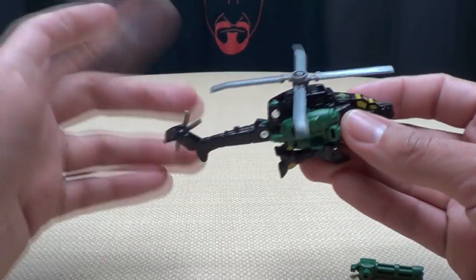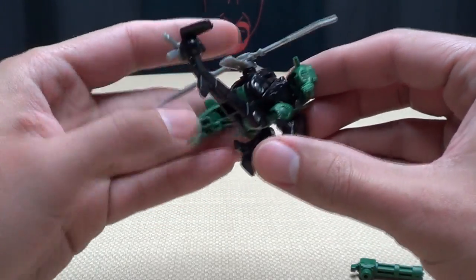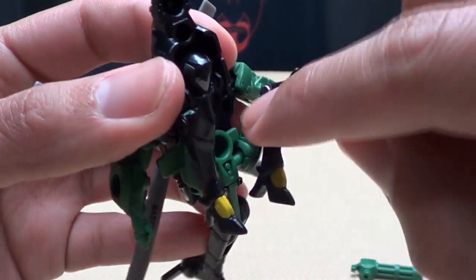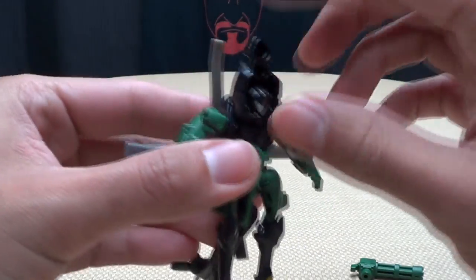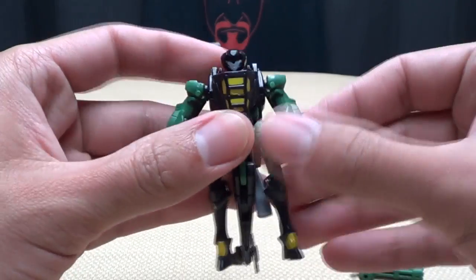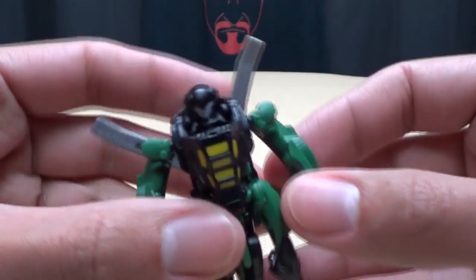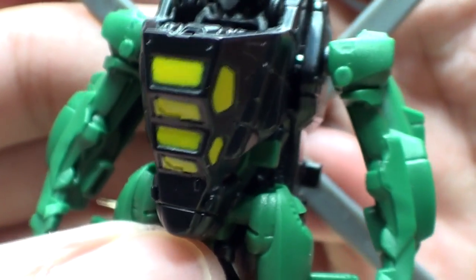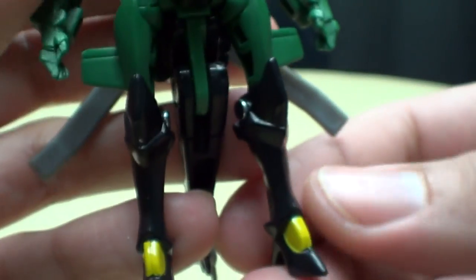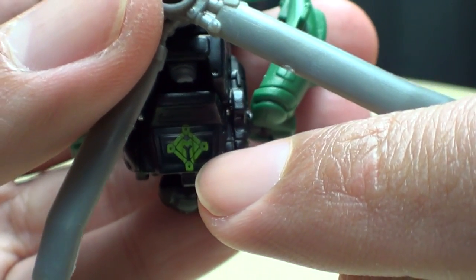For transformation, you're going to take the whole back section and bring it up. Untab the arms, then untab the legs — they just tab in right to the insides of the legs — bring them down, and flip the cockpit section down. And that's it! There she is in robot mode. Getting close on the head sculpt — it's a nice design, simple but it works. Some nice high heels, and they've got the Mini-Con symbol tampoed on there, which is a nice touch.